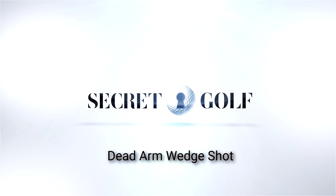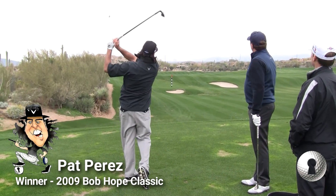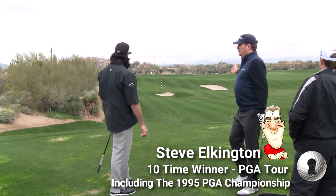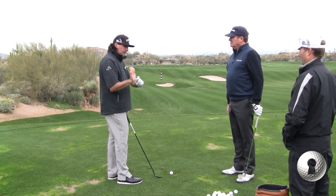I know you're going to tell me some special swing action that you're putting on this. What I mean is, are you trying to make a — what's your thought? Are you trying to make a? I'm trying to make a wide kind of dead arm — not dead arm, but a less hingey swing.